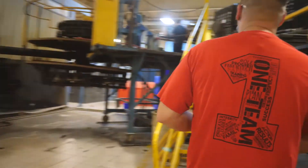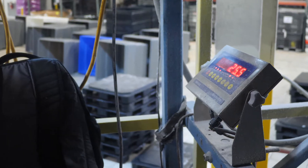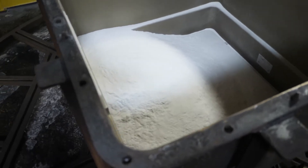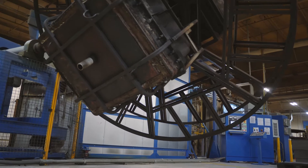We're constantly looking for ways to improve our training, documentation, and work instructions that drive our operators to stay within the process and stay locked in every day. Those are the things at the platforms and up at the machines themselves that we're doing every day to try to improve.